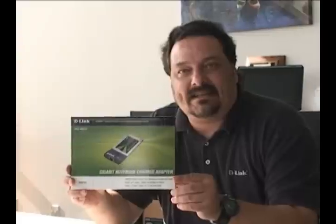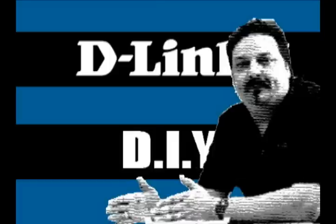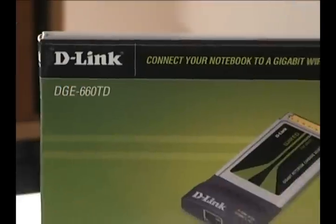Hi everybody, today we're going to install the DG-660TD, the Gigabit Notebook Cardbus Adapter. Hi everybody and welcome back to another episode of D-Link TV DIY. I'm Mike and I'm here to help you get more out of your network.